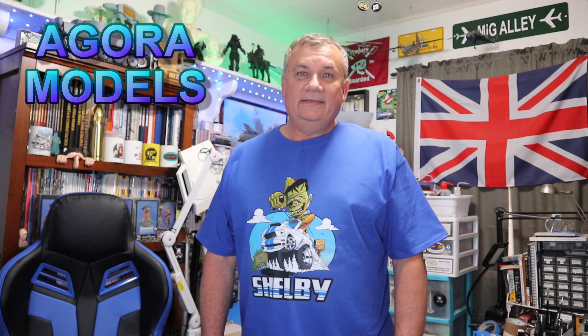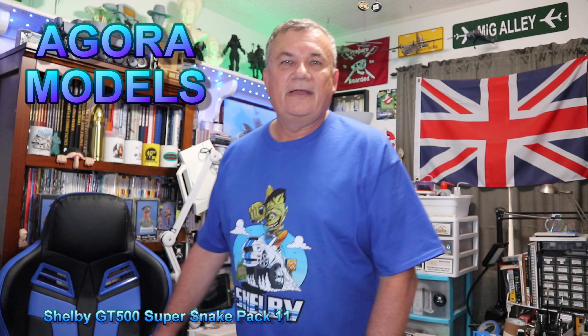Hi, this is Steve. Welcome back to Scale Model Kit Review. In this video, I continue to build the Agora Model Shelby GT500 Super Snake.